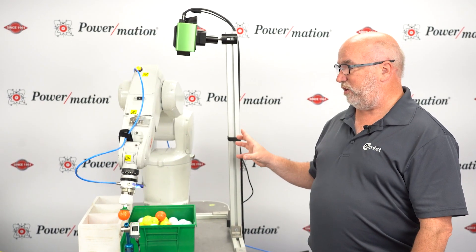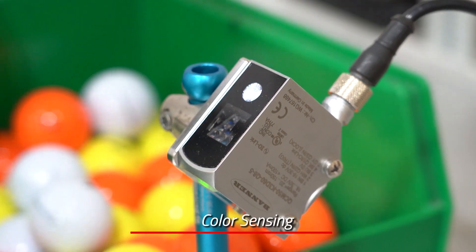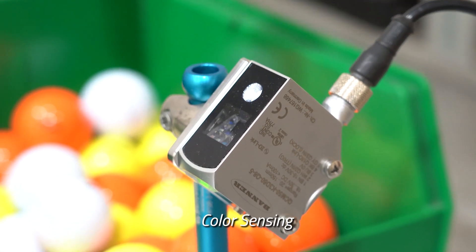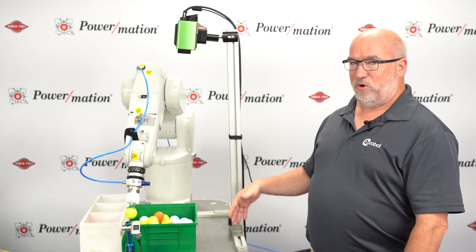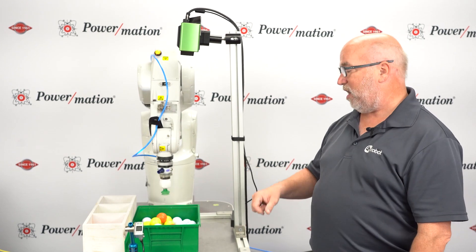In this particular application we are also using the color sensor from Banner, which is able to determine between the white, yellow, and orange golf balls. So we're actually doing 3D guided vision and color sorting at the same time.